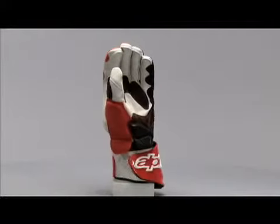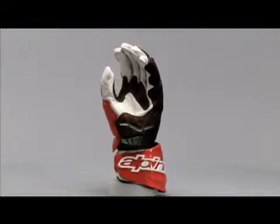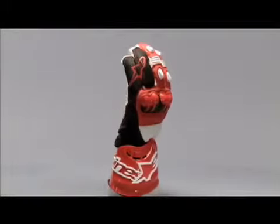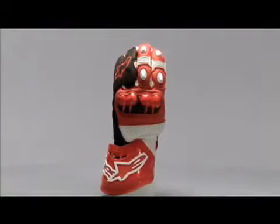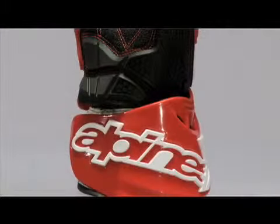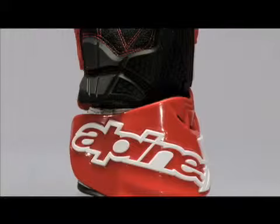It features a unique adjustable wrist panel that wraps all the way around the wrist, which combined with the external knuckle protection raises the entire profile of the hand to keep impact away from the wrist bone. This panel is made of thermoplastic polyurethane, or TPU, and is excellent for impact protection and its ability to hold up under sustained abrasion.